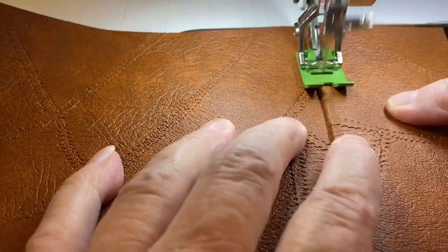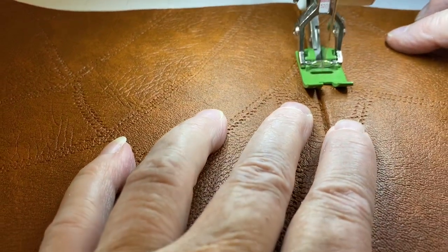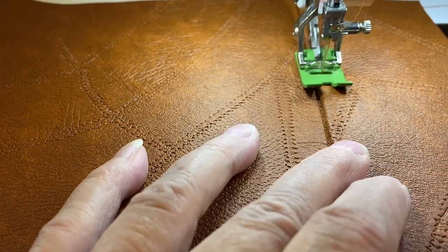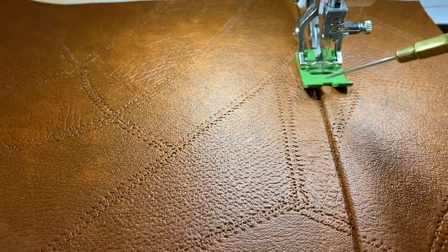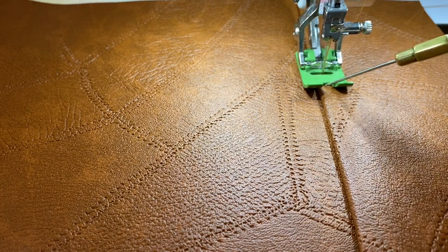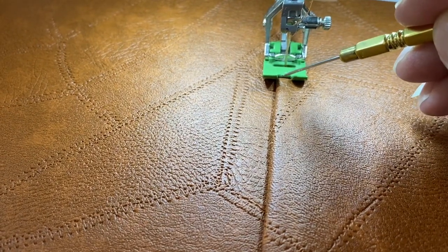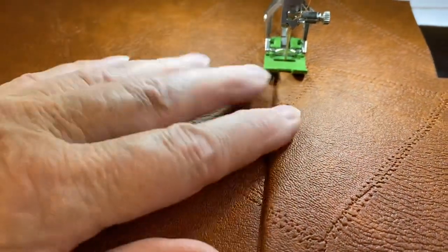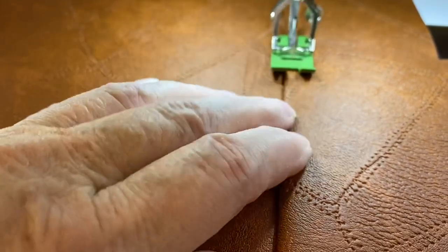I'm kind of pushing it down as I go — you can see my fingers working it down. This is a 1/8 inch top stitch. The thing I'm watching is not the needle; I am looking at the side of the inside cutout of my foot, right here, so that I can guide it right along the edge of the fold. That way my top stitching will be absolutely beautiful.